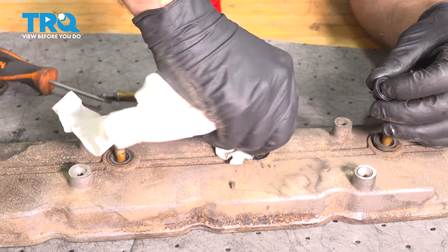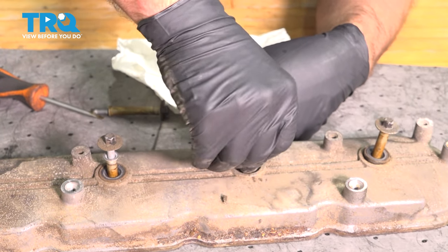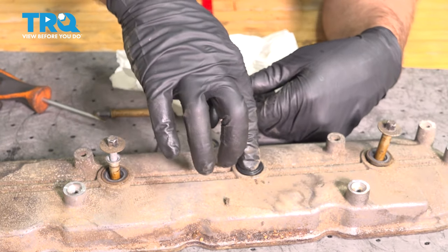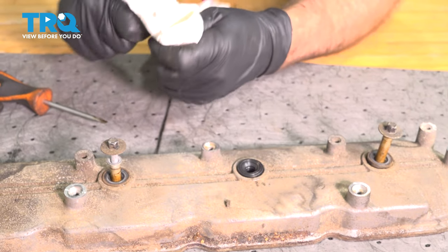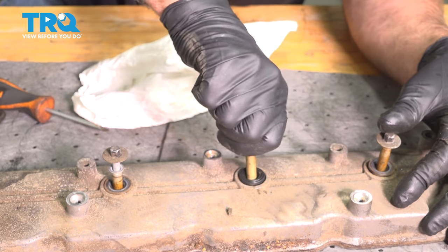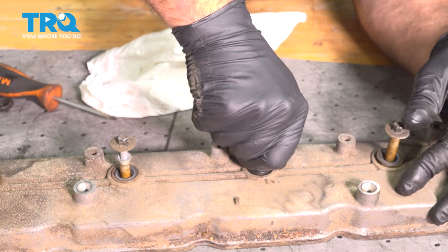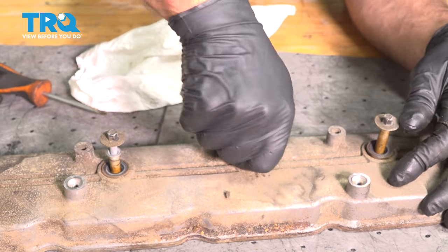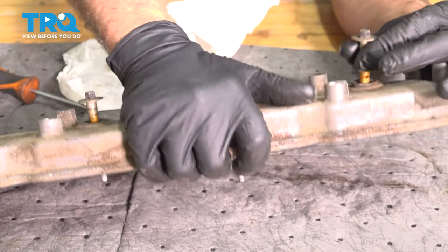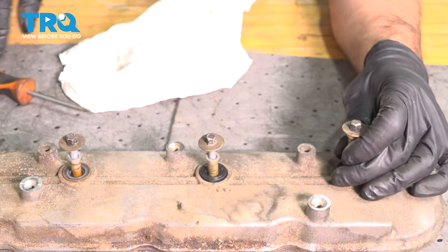You can use some brake parts cleaner as well. Take the new gasket, push it in first until it's seated, then take the bolt and slide it in like that. That's all the way in — you can do the same with the other ones.